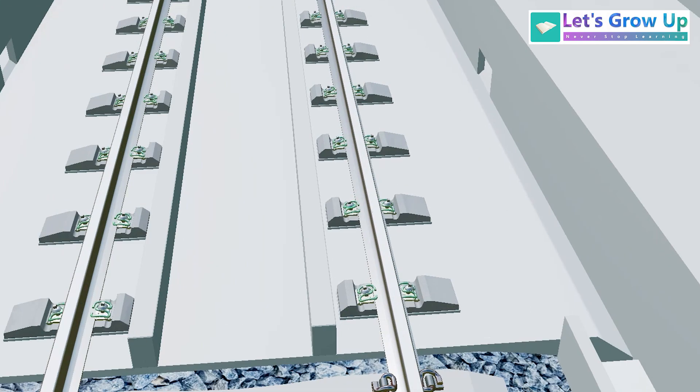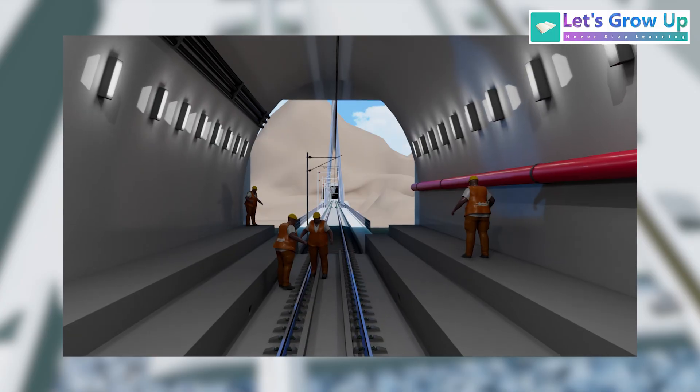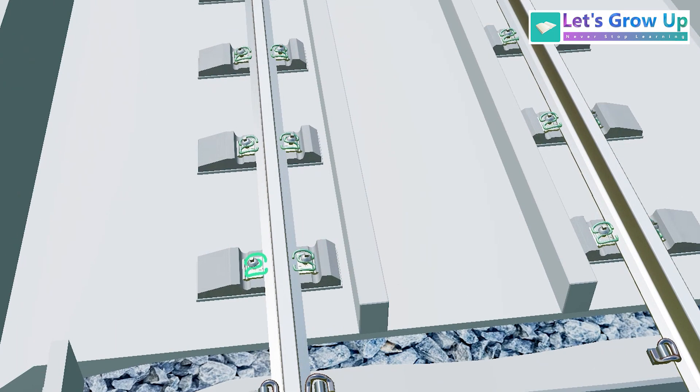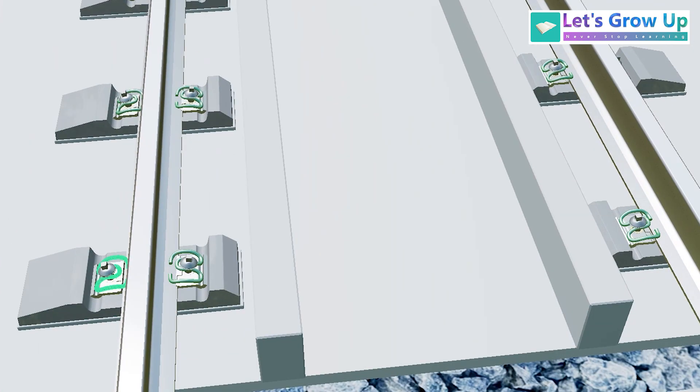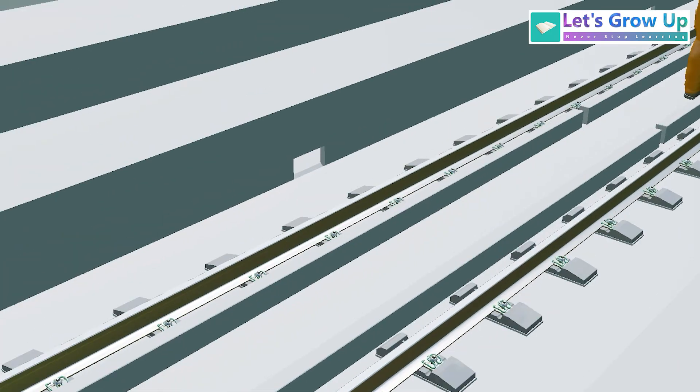Inside the tunnel you will see the ballastless track. The tunnel track structure includes a track bed, small sleepers, special railway clips, screws and spikes. Inside the tunnel you will also see small holes for the drainage system.